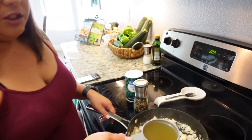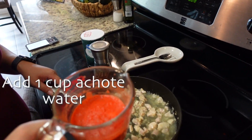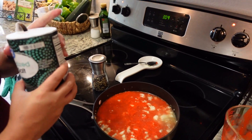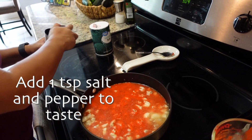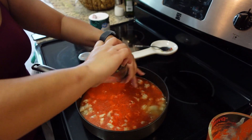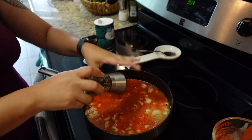Since the chicken is pretty much cooked, the next thing we are going to do is add one cup of chicken broth, and then we are going to add one cup of our achote water. At this time we can go ahead and season with at least a teaspoon of salt and some fresh black pepper.